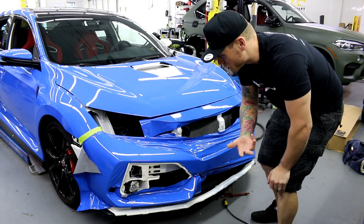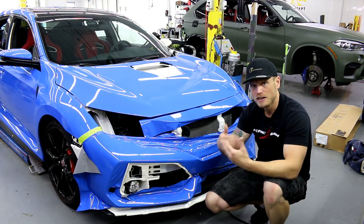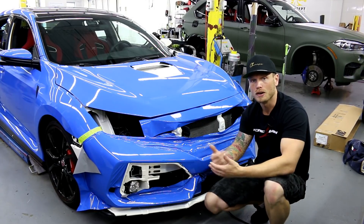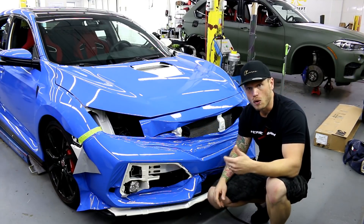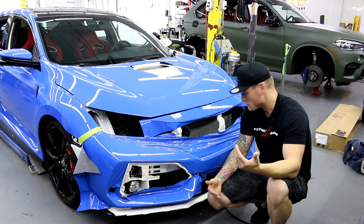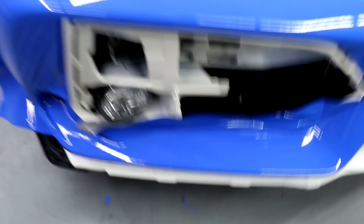This is very important — keeping the dirt away — because as soon as we remove the backing paper, static is created, and that static starts to draw in particles. When there are any loose particles kicking around in the engine bay, they're going to stick to the vinyl, and there's pretty much only one way to deal with it.